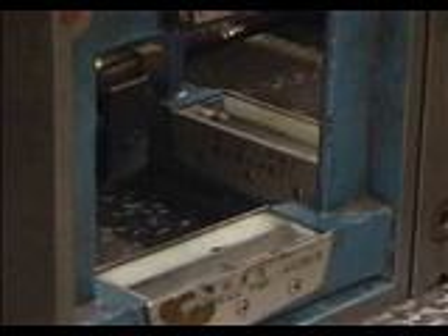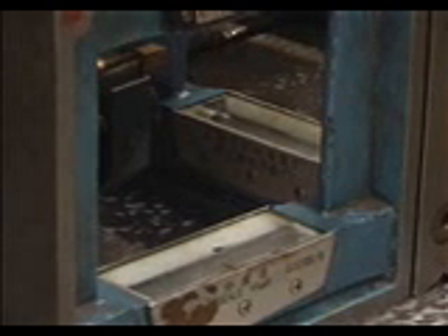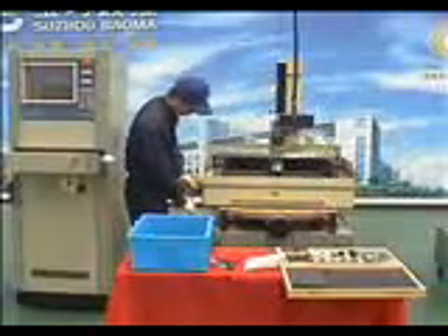For level adjustment, find two gradometers and put them on the working table in two directions, X and Y axis. Watch the position of the bubble of the gradometer. If the bubble is at one side, it means that side of the EDM machine is higher than the other. Adjust the fixed screws of the lower side clockwise to raise it. When the bubble is at the middle, level adjustment is complete.